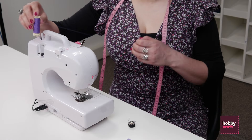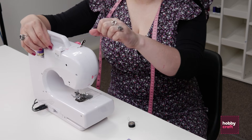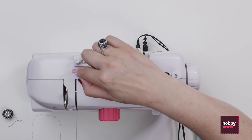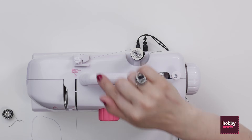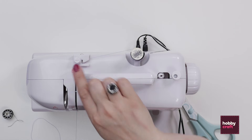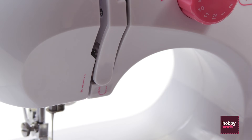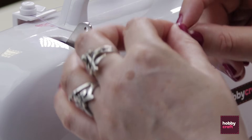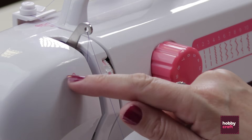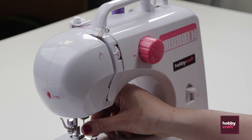Then we're going to start threading up the top thread. First we pop our spool of thread on the spool holder at the back and go to step one. This lovely machine has all the steps shown on little diagrams as you go along, which makes it nice and easy to follow. So step one: we go in and around here for our first bit of tension, then go down and around. Step two: up and through this hook. I pass it through — the diagram shows you which way around — bringing me all the way down to step four.